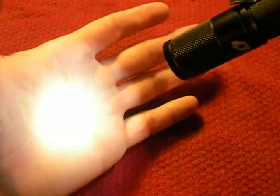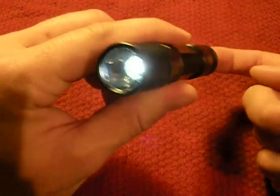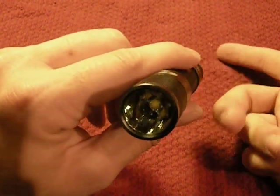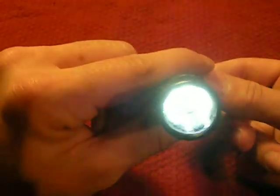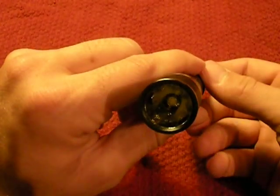To operate this light in normal modes, you loosen the head a hair. You turn it on and there's your moonlight mode, then you click up to the next mode, then the next — getting brighter — and then it goes to flashing special modes. All mode changes have to happen within seven seconds. Here's the demonstration: turn it on, turn it off, count to seven — one, two, three, four, five, six, seven — turn it back on and it's back to low mode.